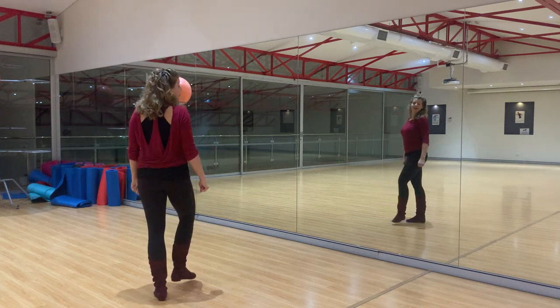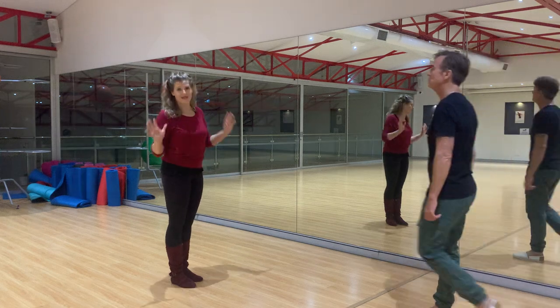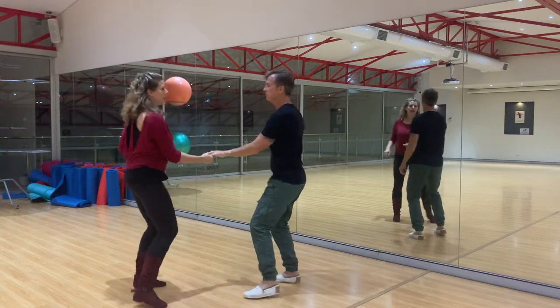So that when we put it together with our partner, we can apply it to lots of different steps. So this evening we initially began with a tuck turn: rock, step, kick, step, kick, step.